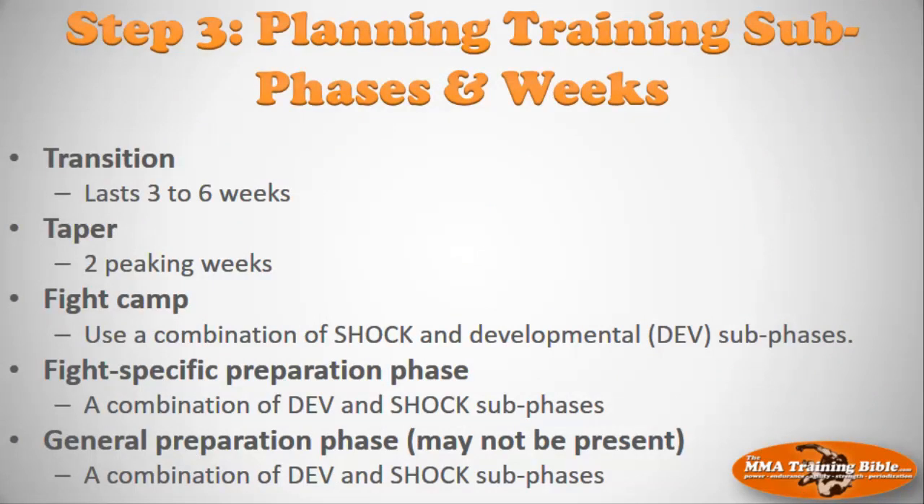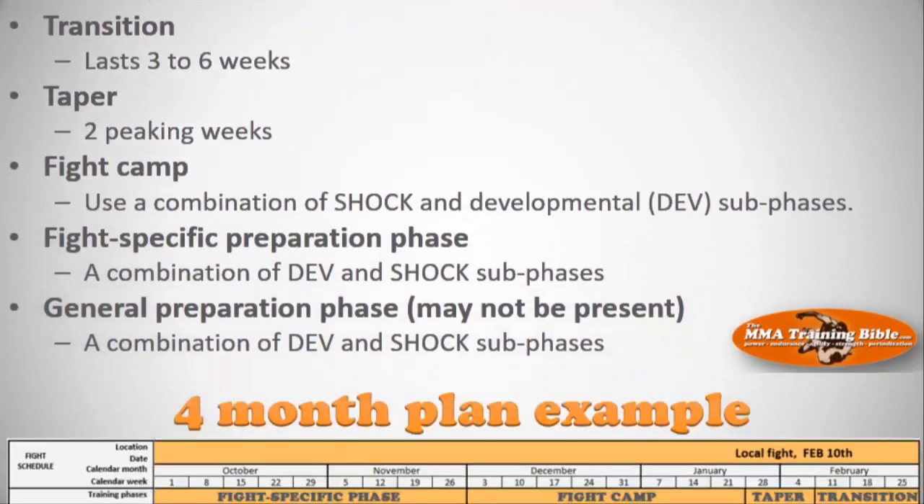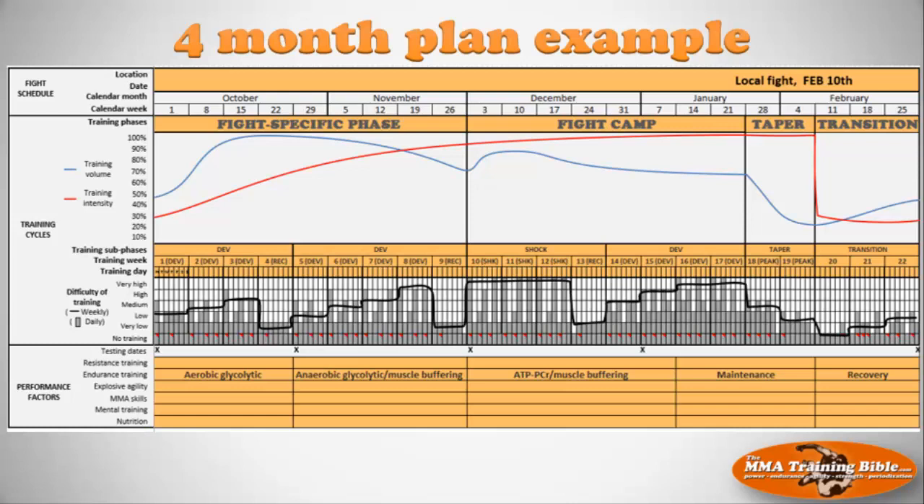After step two in session eight, we move on to session nine — step three — where we plan training sub-phases and training weeks. You'll have the transition, taper, fight camp, fight specific prep phase, and maybe general prep phase already scheduled. Then we go into each of those phases and schedule the sub-phases. You don't know yet about shock phases, developmental phases, peaking weeks, or transition weeks — we're going to introduce all of those concepts in this session nine lecture, and everything will become much clearer.